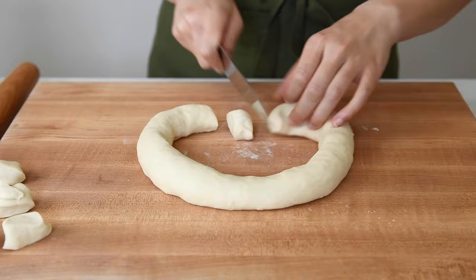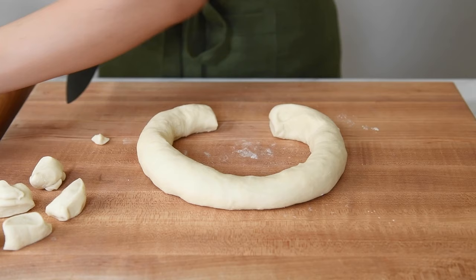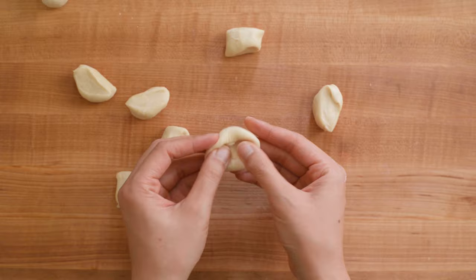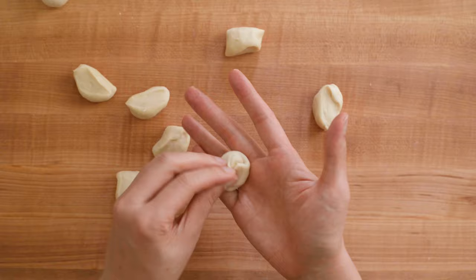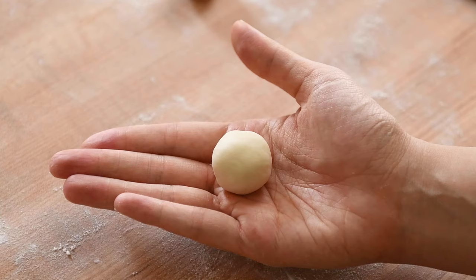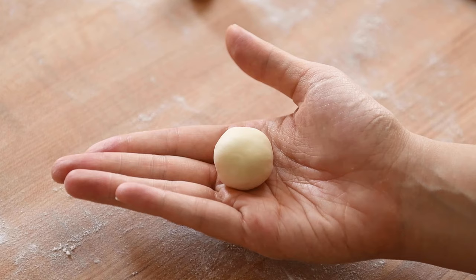For larger dumplings, you'll want them to be about 14 to 16 grams. Roll out the pieces of dough into tiny balls. I like to work the pieces of dough so that there are practically no visible seams on the exterior once it's rolled into a ball. I think the wrappers roll out in a more consistent circular shape this way, but it can also just be me being overly obsessive.